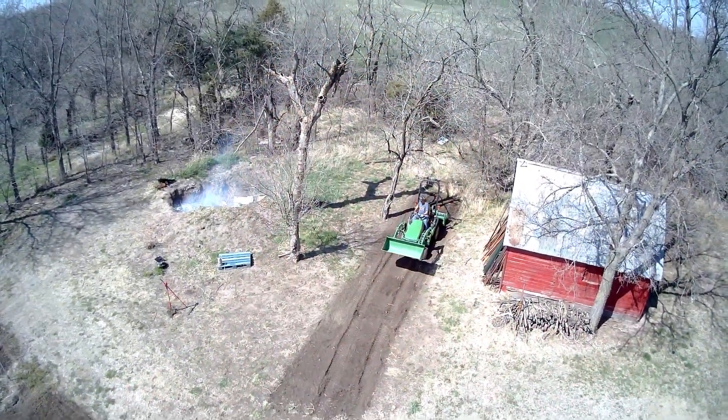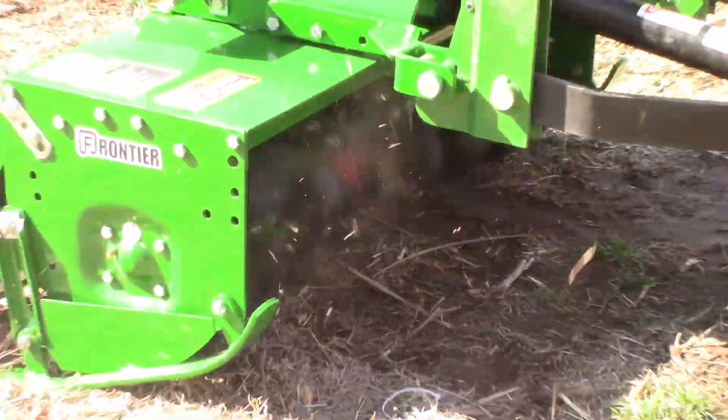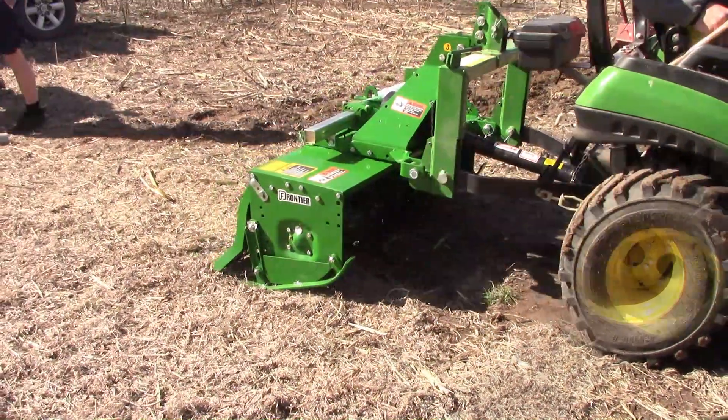I was also able to help the neighbors out with my tractor. I got a tiller for the tractor and that tiller was so nice to use. I was able to go over to the neighbors and work their garden area, and I was also able to come over here and work my ground before we planted the Christmas trees. So tilling was very nice.